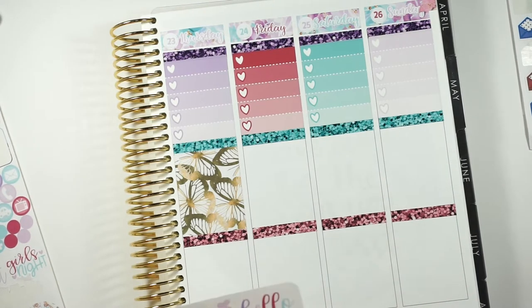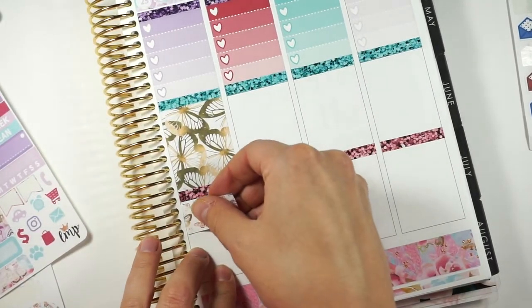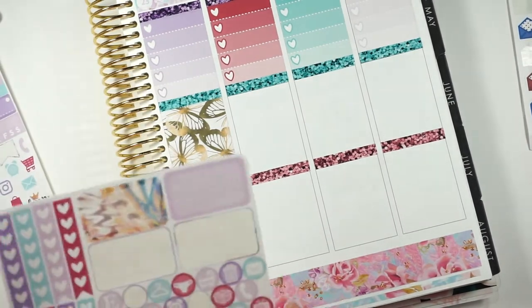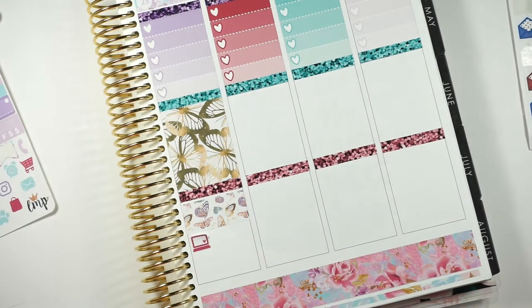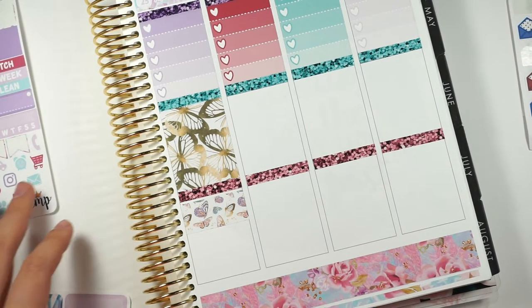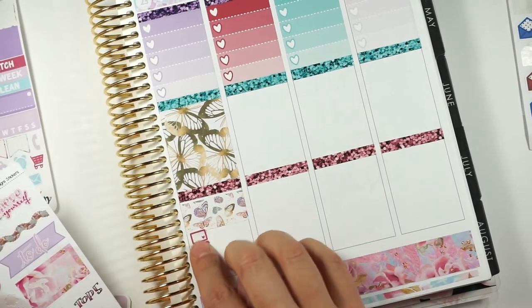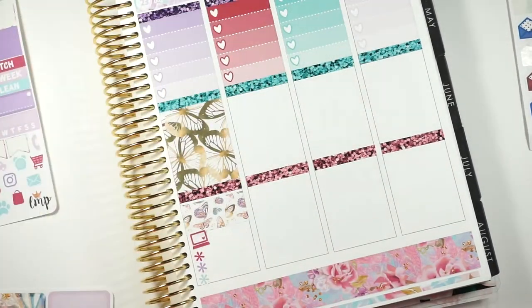I'm going to do some washi — let's do some white washi. Sorry, you can't see anything I'm doing. Can you tell I'm still getting back into the groove of things? I'm going to put a cute little laptop here, and then I'm going to put a heart checklist, but I'm only going to need like three hearts. Do I have a work header? I don't think I do. There is a to-do on this one. I'll get these cute little asterisks on the Chrissianne Designs sampler. This is going to be all listings stuff.